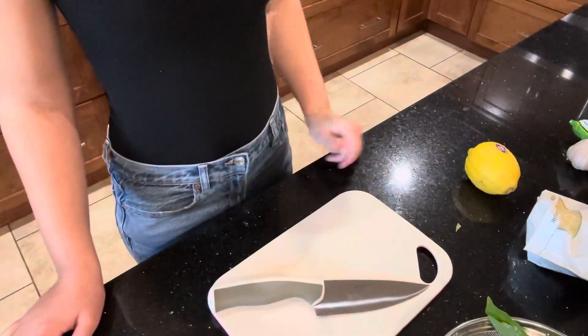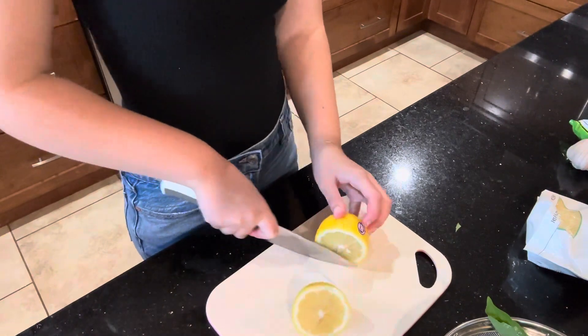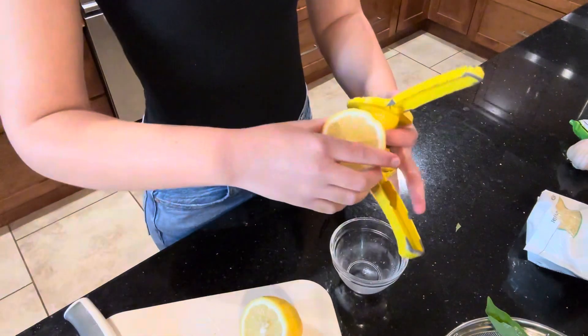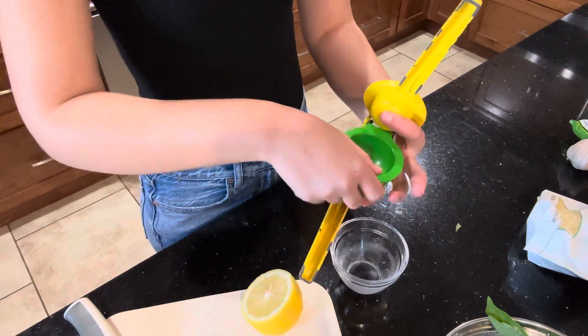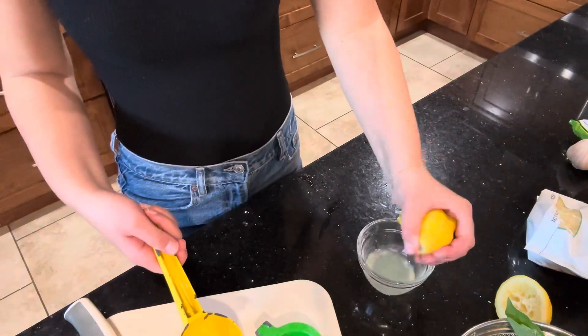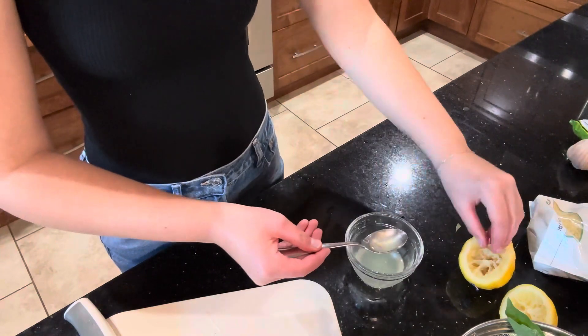Then we're going to wash up, grab a lemon, and juice it. I recommend using one large lemon for this. Some seeds got left in the bowl but that's okay — we can just scoop them out with a spoon.